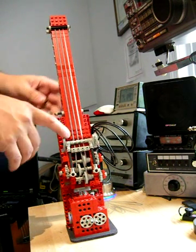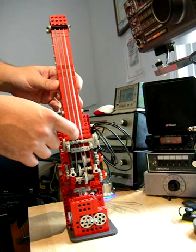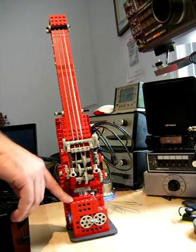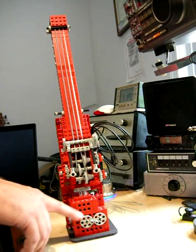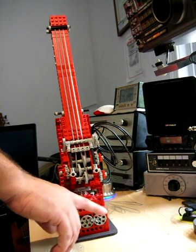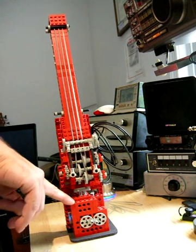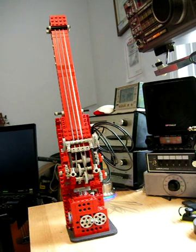There's a piezoelectric pickup under the bridge, and a homemade preamp in the base with volume, bass, and treble controls. It's housed inside the stand and powered by a 9-volt battery. I've hidden most of the non-LEGO parts in LEGO enclosures.